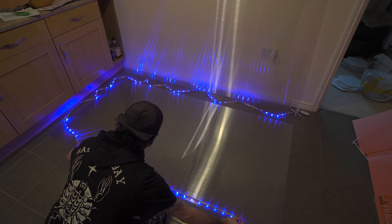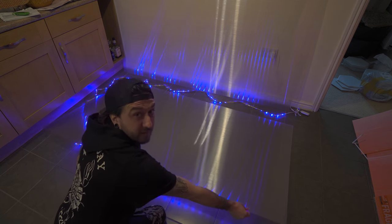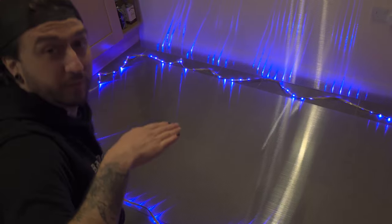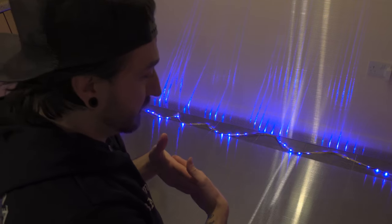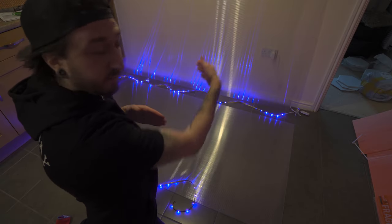Can you see that effect on the camera? Hopefully you can. It kind of goes through and hits every single bar or window and reflects each time, giving this crazy effect.